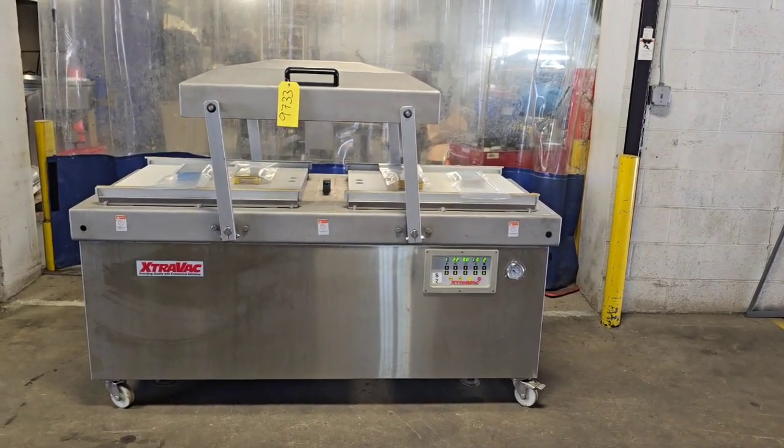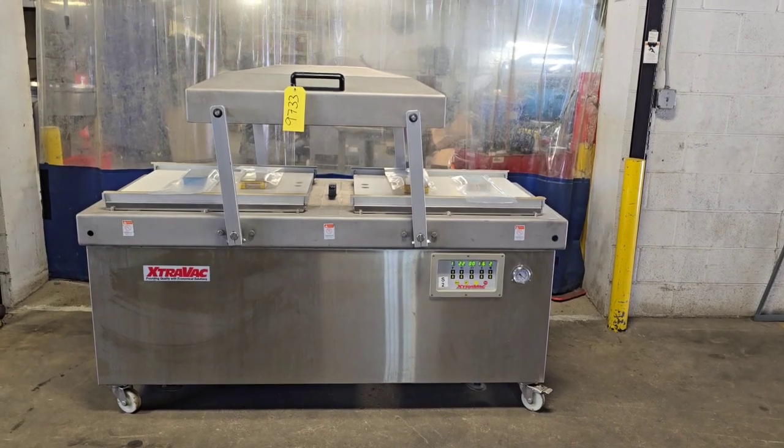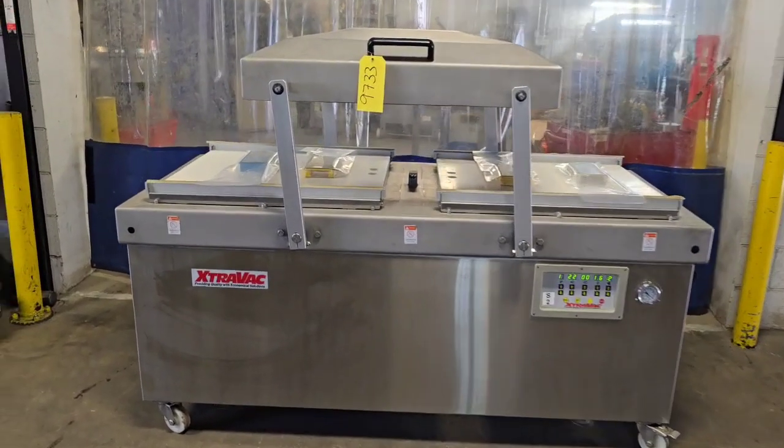This is item number 9733 from M&M Equipment. This is an Extravac 780 chamber machine. We're going to go ahead and do some testing for sealing some bags.